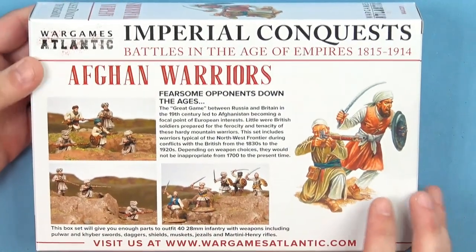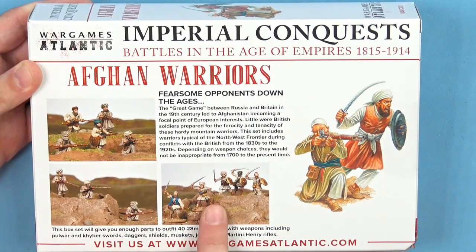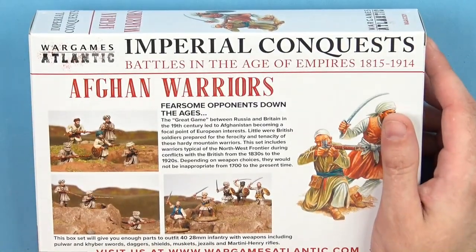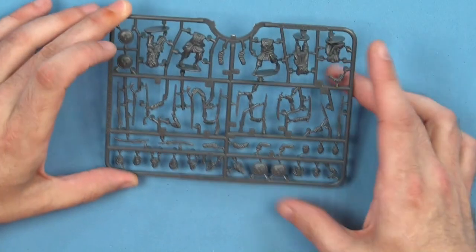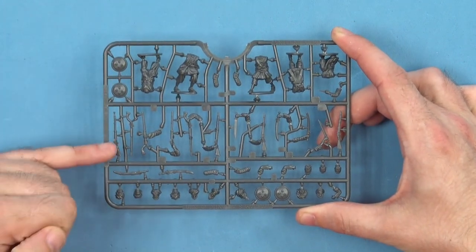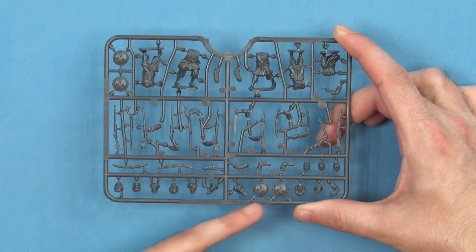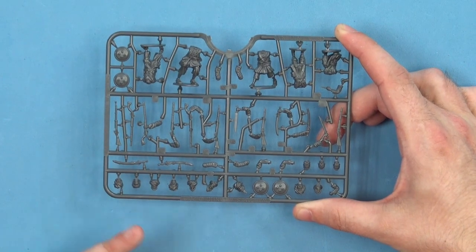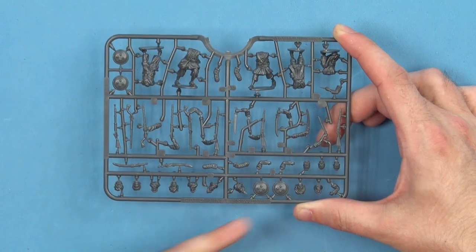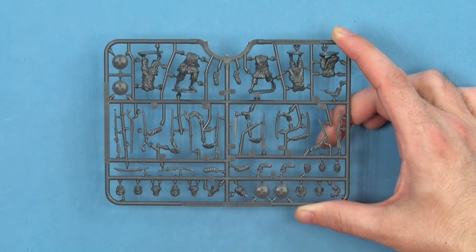Flipping around to the back we can see we can build them with rifles, and we've got some old school melee units in here. Now all of our sprues in the box are identical, so I only need to show you the one. On here we've got some shields, we've got some black powder muskets, we've got all the head options down along the bottom with different head wraps and stuff. We've got swords, both in scabbard and out of scabbard. Each sprue is going to build us five guys.